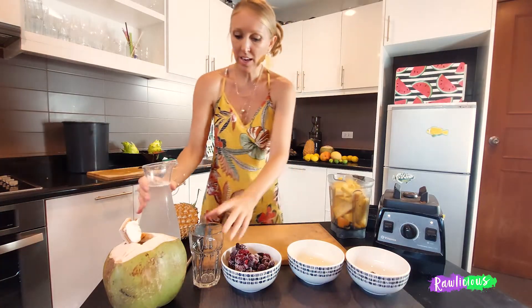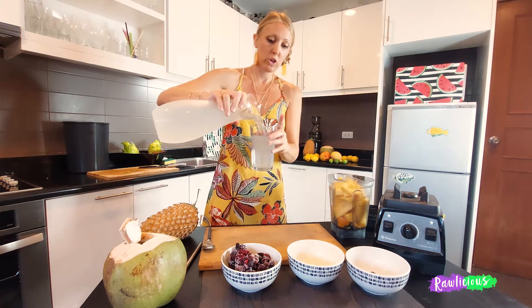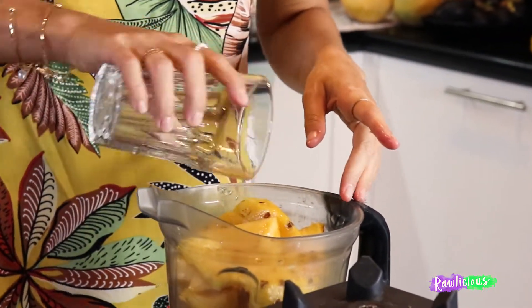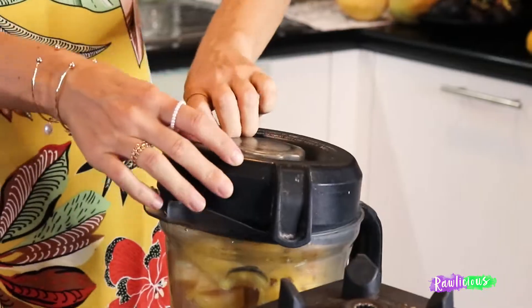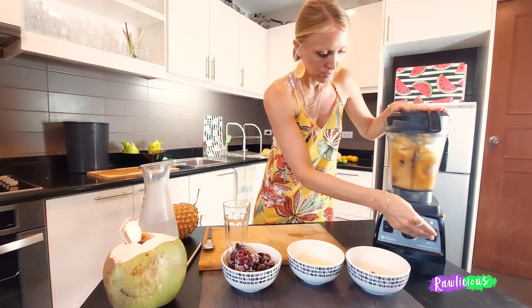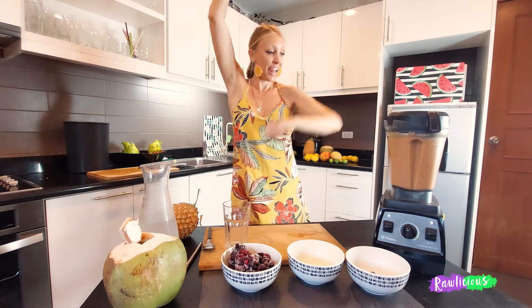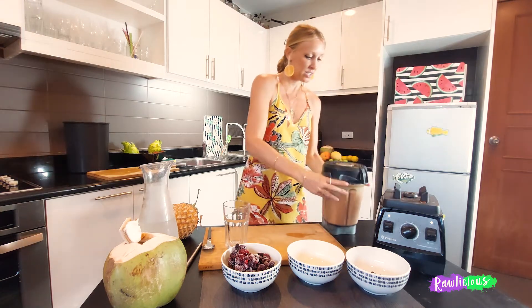And then just a cup of coconut water, or you can just use water. I'm really enjoying that sweet taste of the coconut water. Oh my goodness, and as you can see...